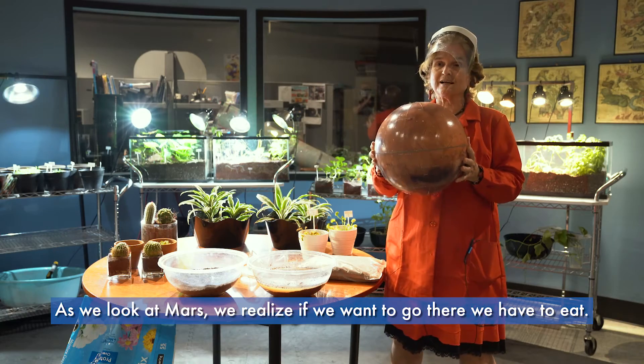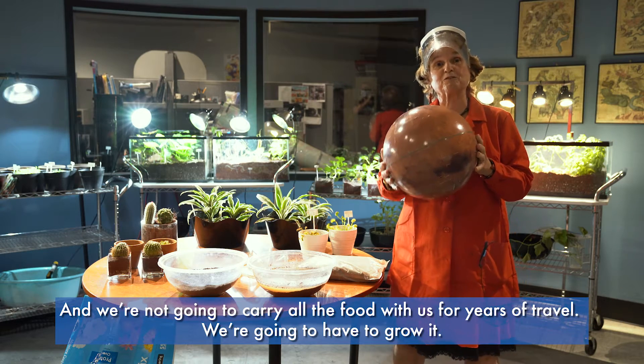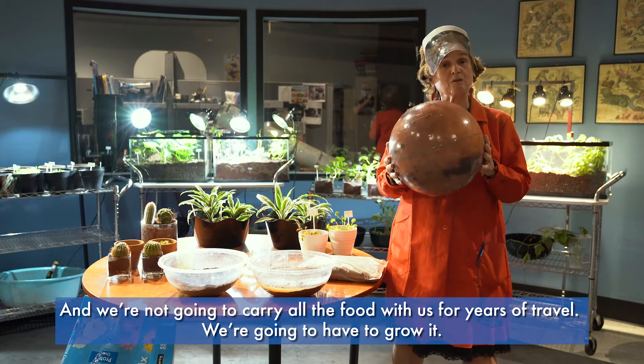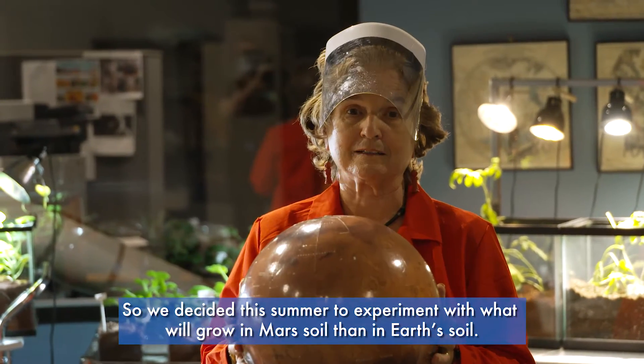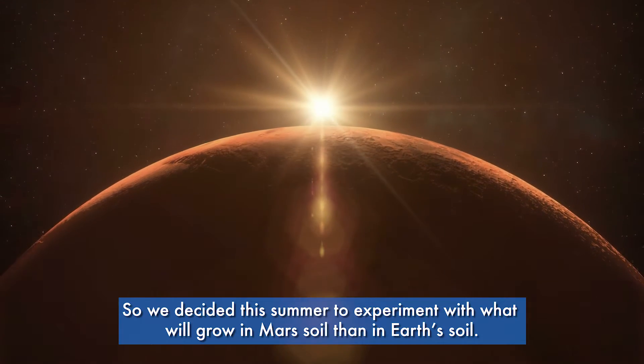As we look at Mars, we realize if we want to go there we have to eat, and we're not going to carry all the food with us for years of travel — we're going to have to grow it. So we decided this summer to experiment with what will grow as well or better in Mars soil than in Earth soil.